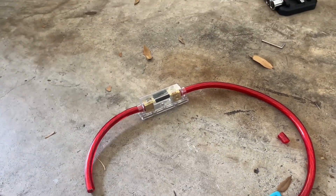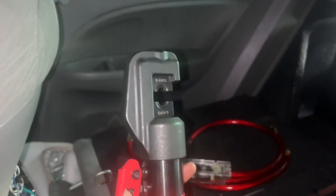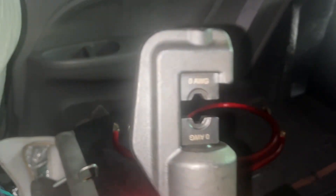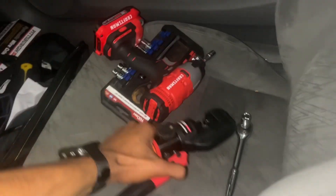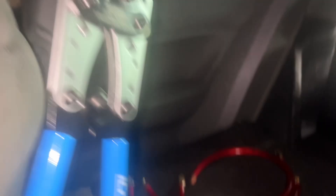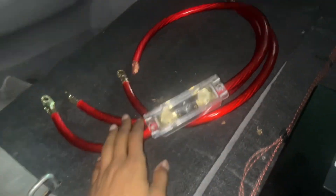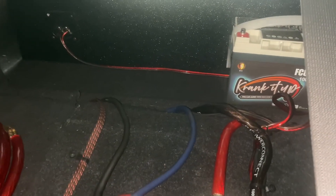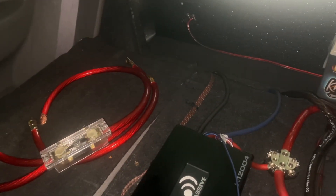Finally got my wires crimped — that was a pain. I bought this crimper thinking it wouldn't work, but I just had terminals that were a little too big for the hole. All I had to do was squeeze them down a bit with some pliers and they fit. I also tried a different set of crimpers from Amazon but the terminal metal was too thick for those — they work better for thinner terminals. Got all that sorted, so now I just need to connect all the wires and put a bracket so nothing shifts while driving.